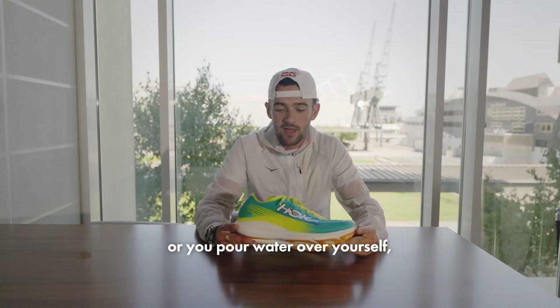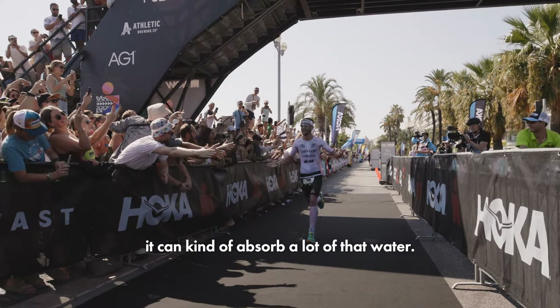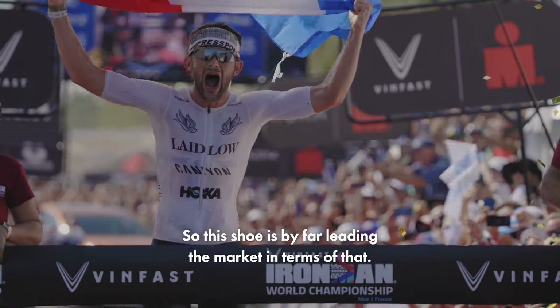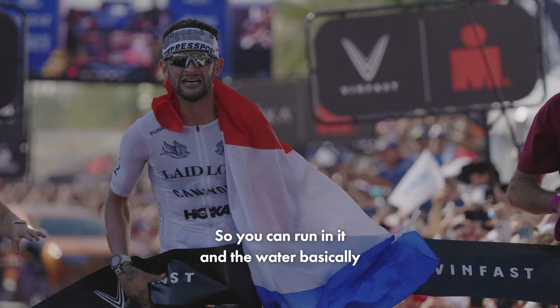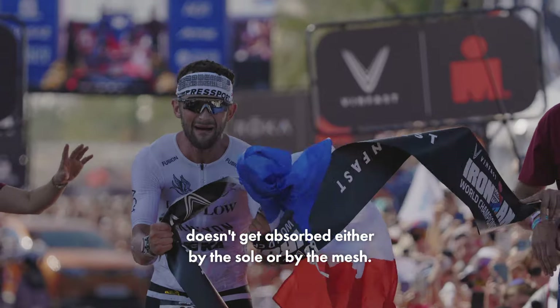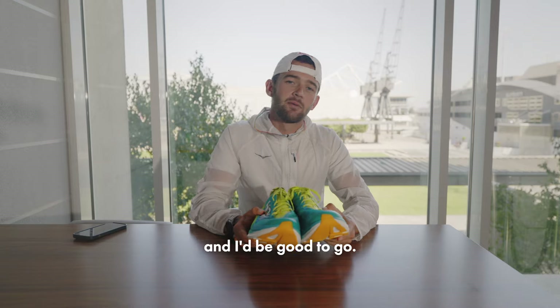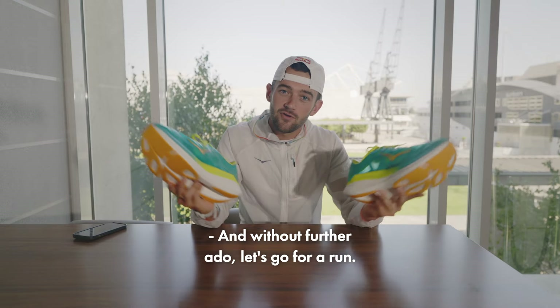because you can get a shoe that's really lightweight, but then if you're running and you're sweaty or you pour water over yourself, it can absorb a lot of that water. This shoe is by far leading the market in terms of that — the water basically doesn't get absorbed either by the sole or by the mesh. I'll put some elastic laces on it for triathlon and then be good to go. Let's go for a run!